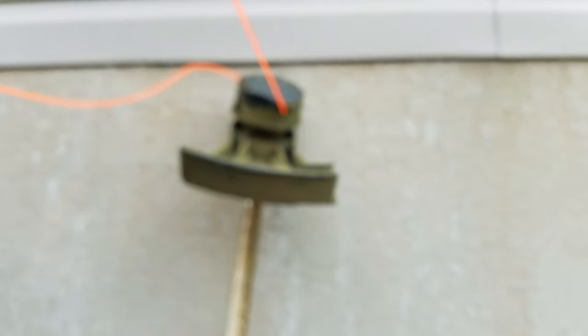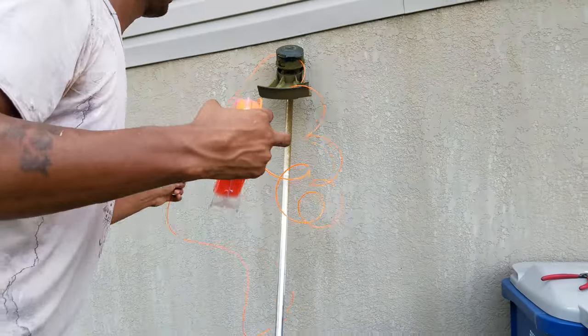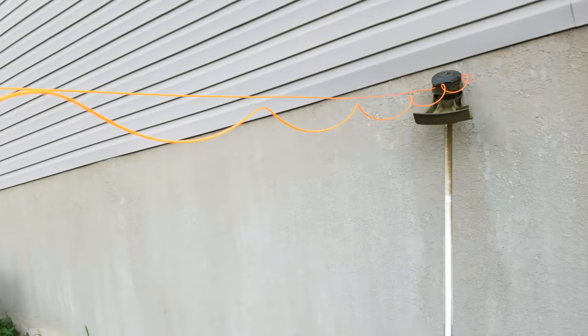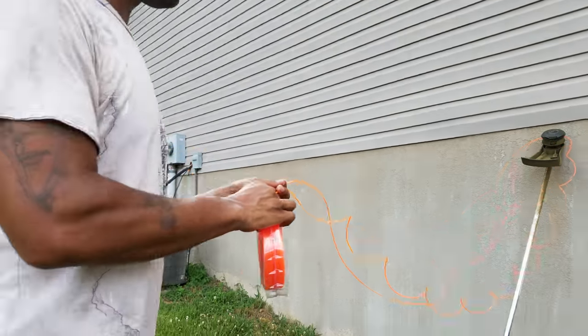Usually I get about maybe 10 feet of string, but you definitely want to make sure it's even. 10 feet of string, make sure it's nice and even. See what I'm doing? I would say this is probably good enough, so I'm gonna cut my string.